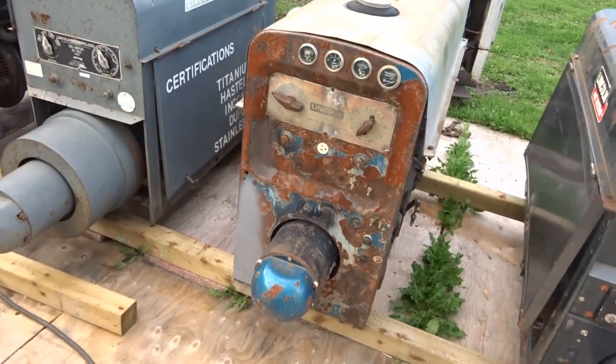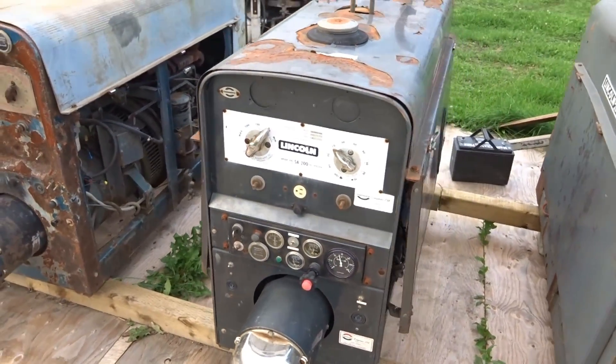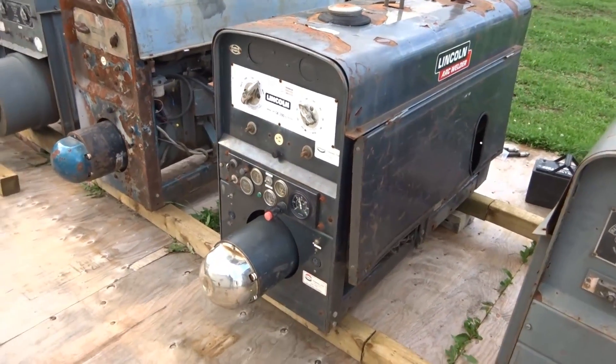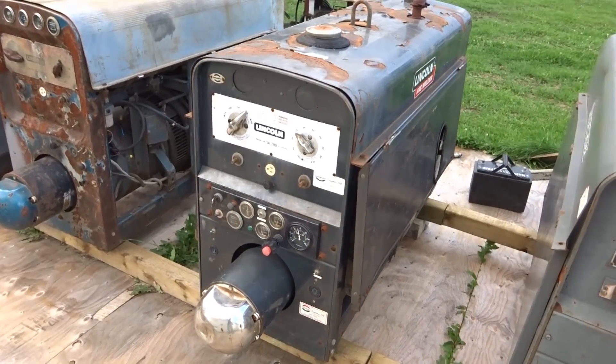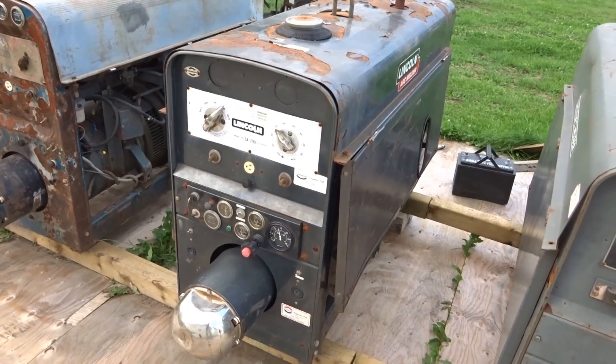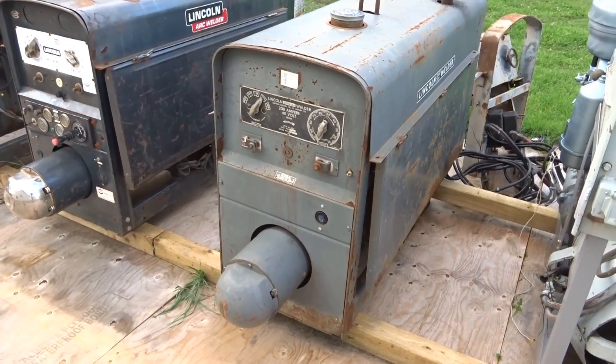This is a 1969 Lincoln red face. This is a 1961 Lincoln red face with a TM27 engine — it's not the original engine. And this is a 1958 Lincoln SA200 transition model.